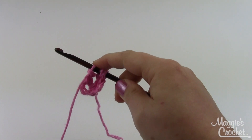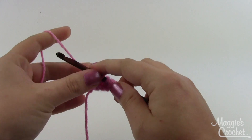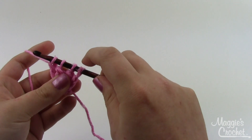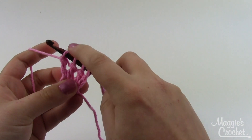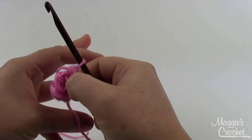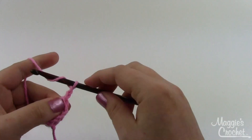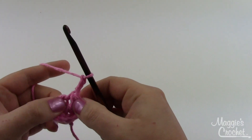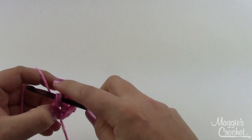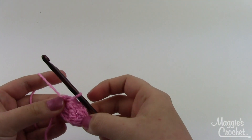Then stop and do this one more time: yarn over, yarn over, insert down into the middle, pull loop through, pull through two, pull through two. At this point you should have four loops on your hook — one you started with and then one for each triple crochet you didn't quite finish. Go ahead and yarn over and pull through all four of those at once. Then chain three and do a slip stitch right in the middle of the ring again. That is one petal.